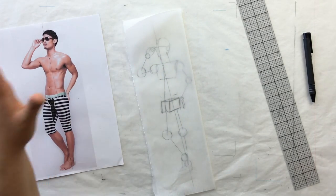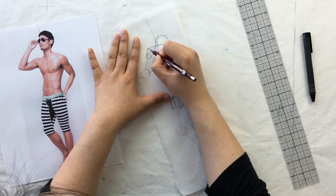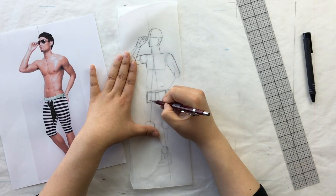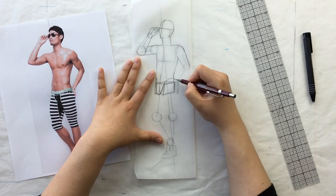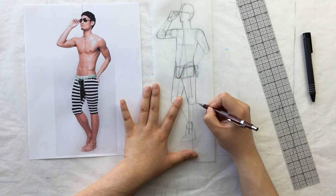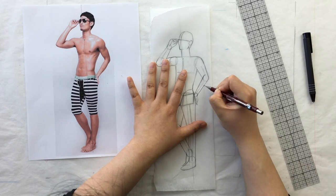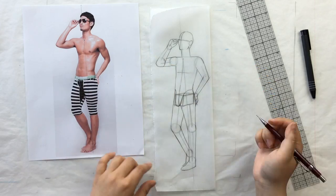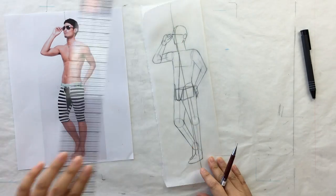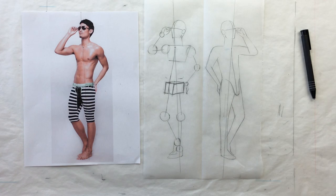Fold him over and flesh him out. There's that V I marked — the swimmer's V. I'll give him however much butt he needs. There's a lot of crossover because he's so three-quarter. Don't forget to mark your center front. And there he is — step one and two of the three-quarter figure.